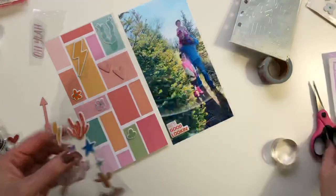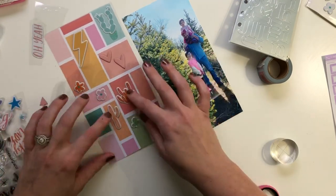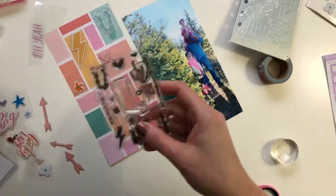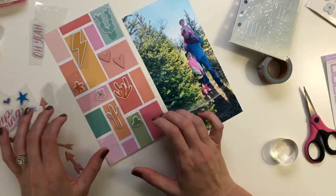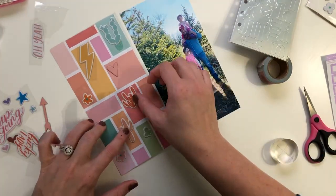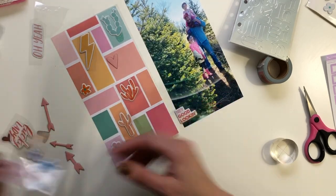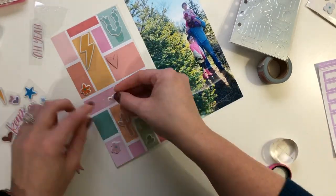There are also these little chipboard hearts and arrows included in the kit. You can see how perfectly the pinks match there. These are pieces from Kingston Crafts. Kingston Crafts has a lot of really great basics — solid chipboards, shapes, and things like that — so I was excited that those were included here.